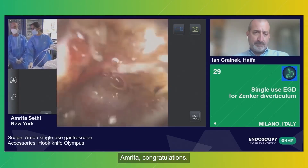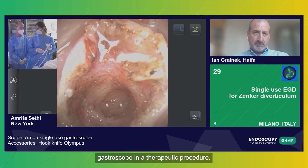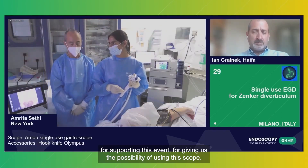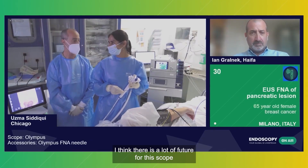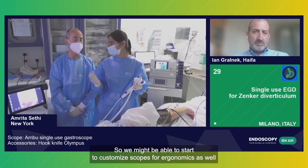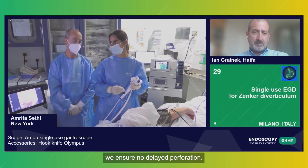Congratulations, Amrita — this has been historical because it's the first live procedure ever with the disposable gastroscope for a therapeutic procedure. Thank you, and thanks also to Ambu for supporting this event and for giving us the possibility of using this scope. There is a lot of future for this scope, and it also allows you to really change iterations very quickly — so we might be able to start to customize scopes for ergonomics as well. At the end we'll place two clips at the base to make sure we ensure no delayed perforation.